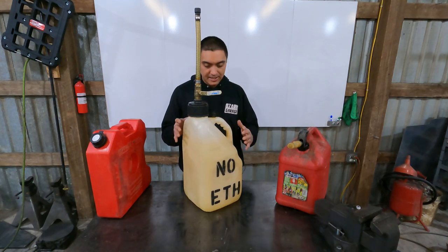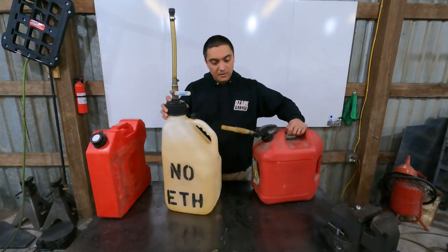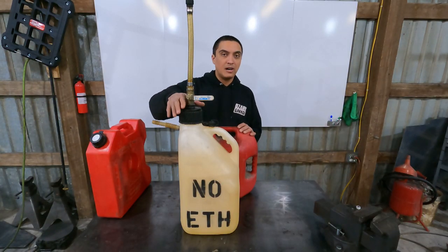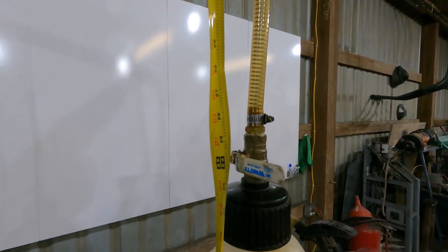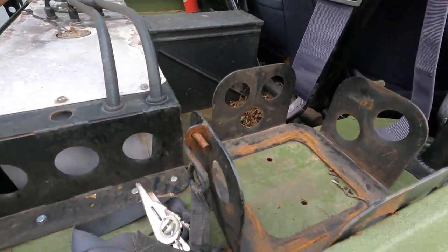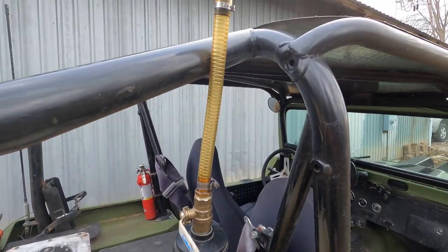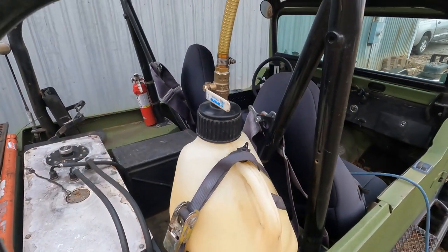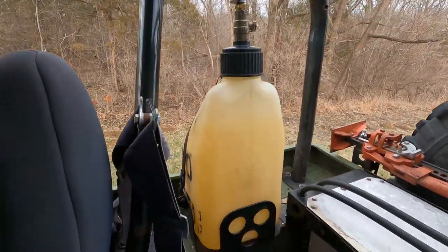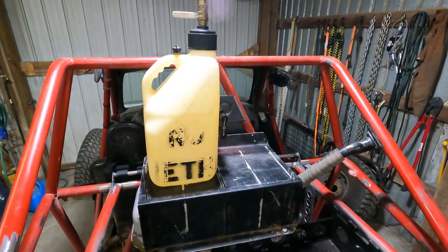Another advantage of this can over the Blitz is its footprint — it's pretty much square and doesn't take up a lot of space on the floor of a vehicle. Two race cans don't take up much more space than a single Blitz, though it is taller. Here's an example of a custom mount I built to hold one of the race cans on the fender well of a CJ7. This was kind of dead space in the back, and the can fits really well here with the height sitting below the cage, retained by a simple ratchet strap. On the Truggy, though, you can see it's not a great choice simply because it's just too tall.